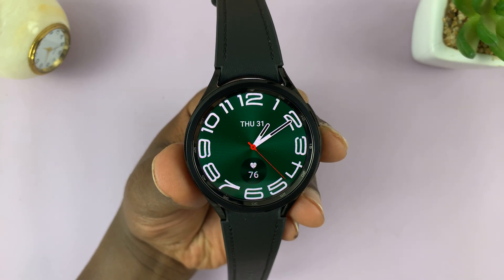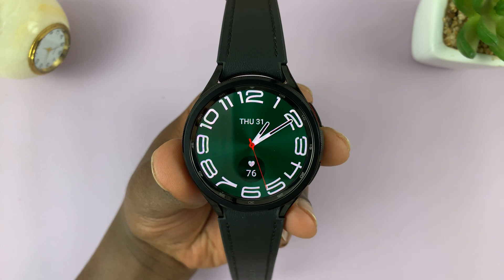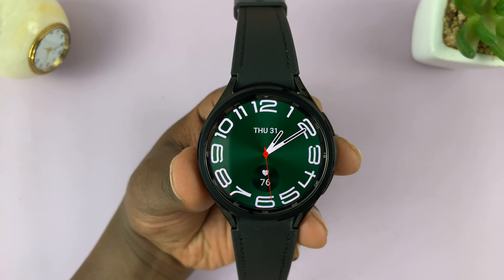I'll be showing you how to check the IMEI number and the serial number of your Samsung Galaxy Watch 6 and Watch 6 Classic.